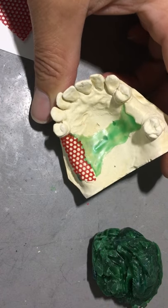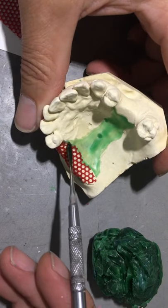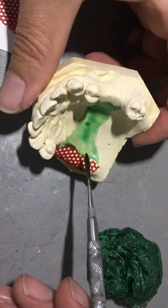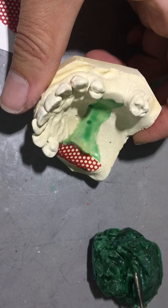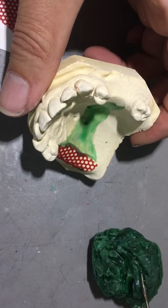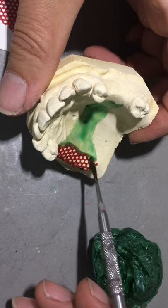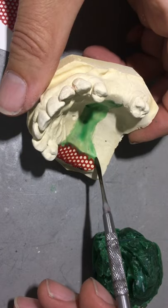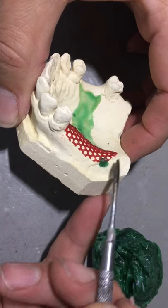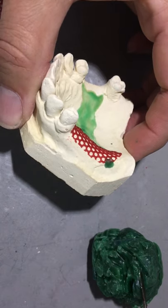The next step is once I have the retention in place, I'm going to fill roughly half a row or a full row to the major connector. This is my internal finishing line. On the outside or the extension beyond the block out, I have my tissue stop.